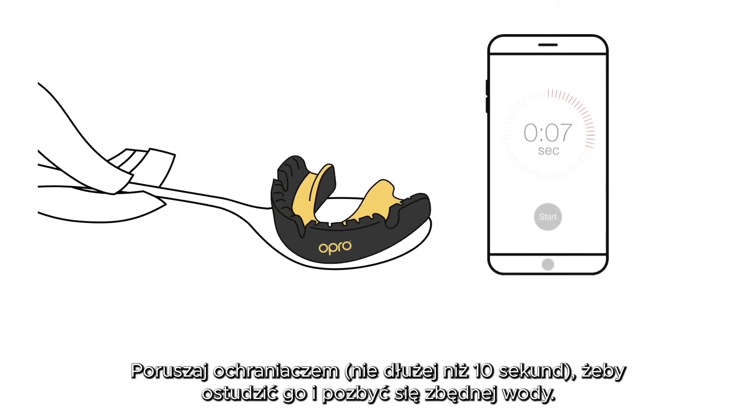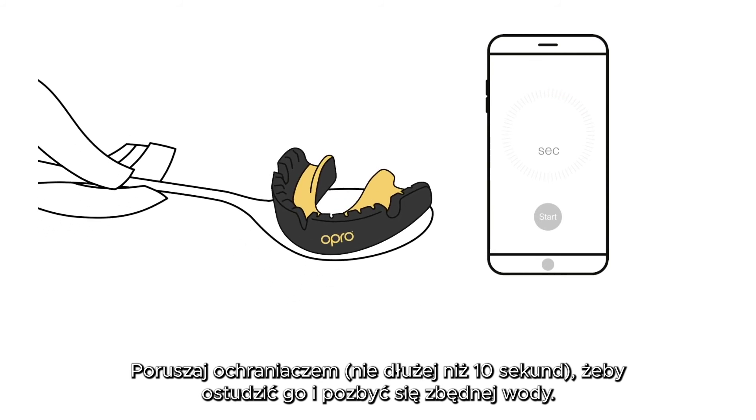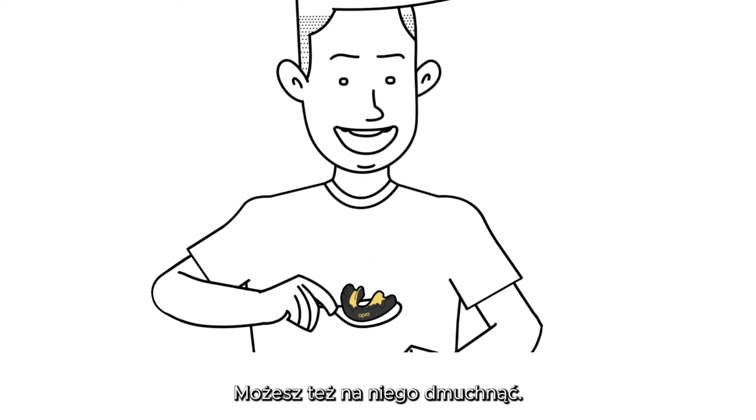Shake the mouthguard firmly for up to, but no more than, 10 seconds to remove any excess water and cool it down. A quick blow on the fins might also help.